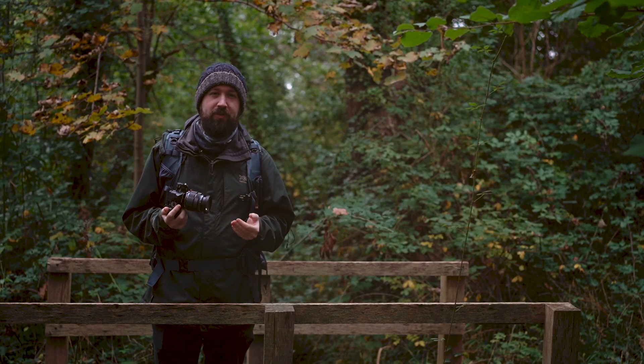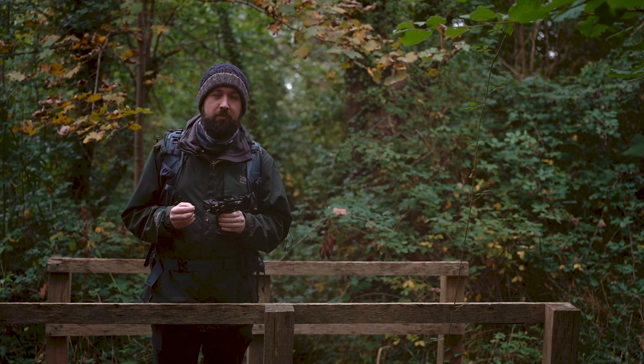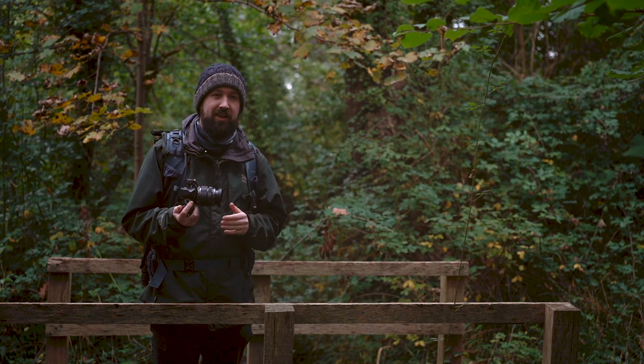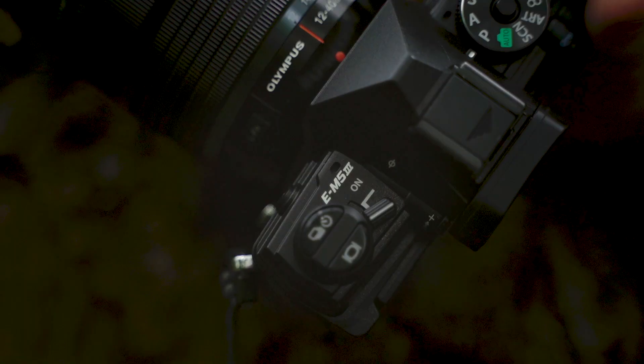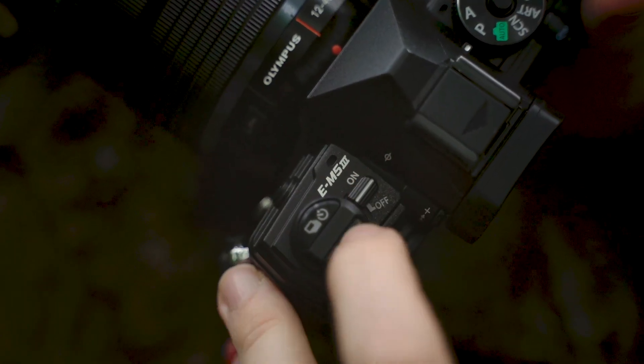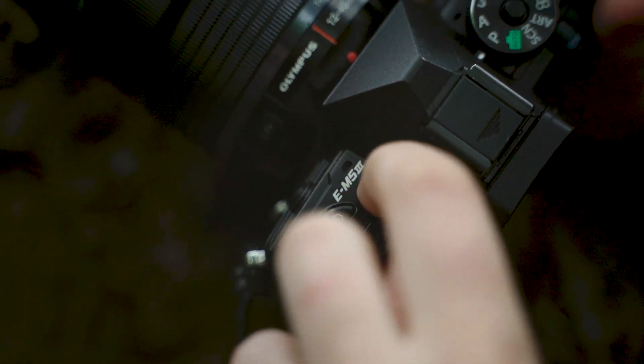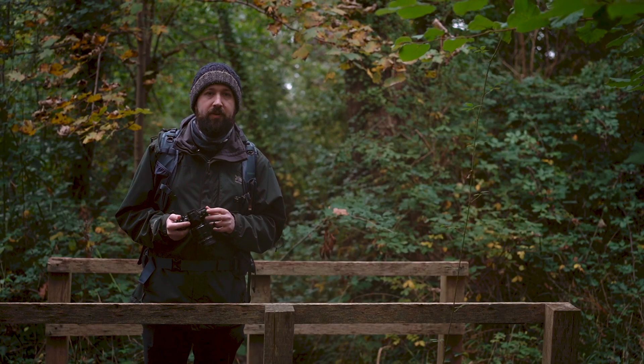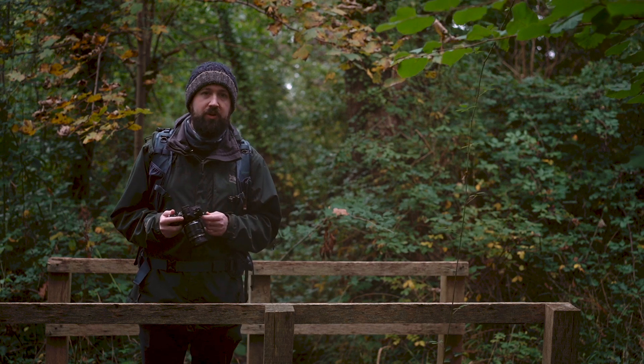Though there hasn't been that much physical change with the camera, it is actually lighter and does have a deeper grip front and back, making it a lot easier to hold in the hand. The top plate of the camera has also been changed to mimic more of the features that are found on the EM1 series.